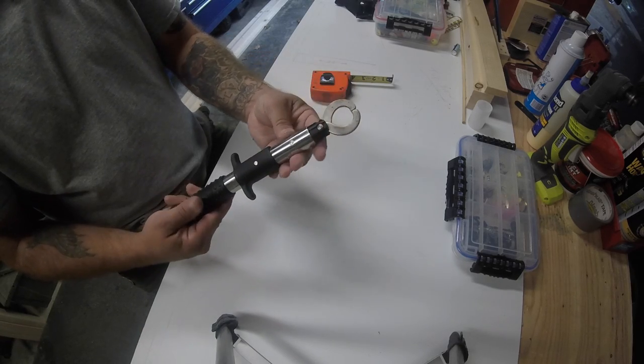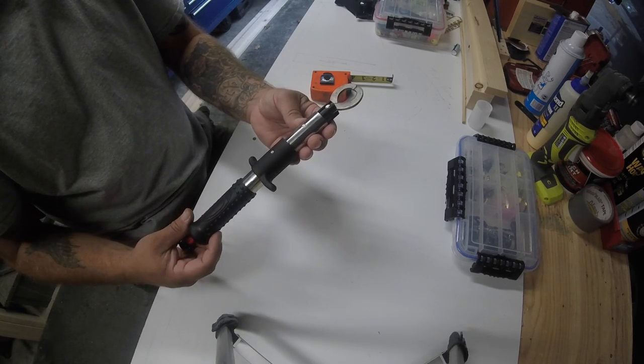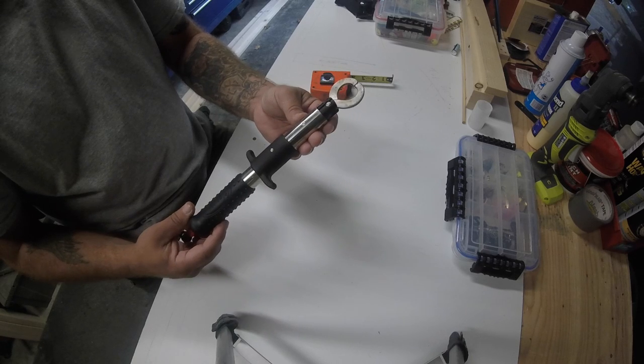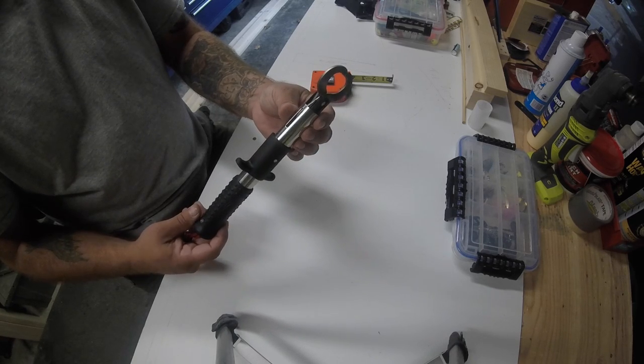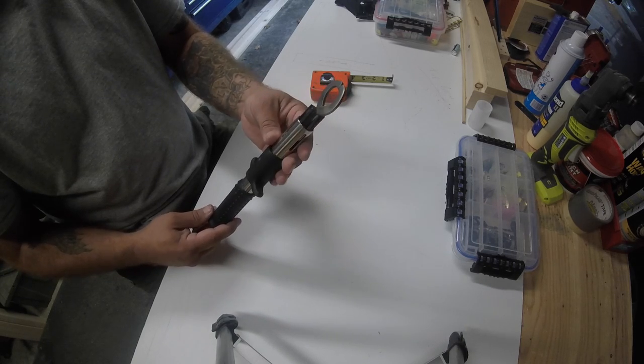For catching trout that are 12 inches and above, they work awesome. They work great on bass too, and we're going to try some on walleye and other species as well. Hopefully we'll get some footage for you folks and follow up.